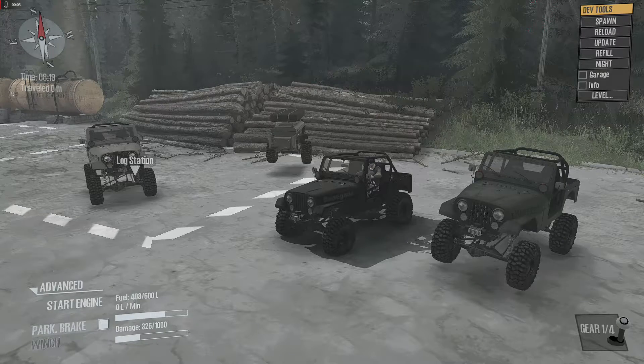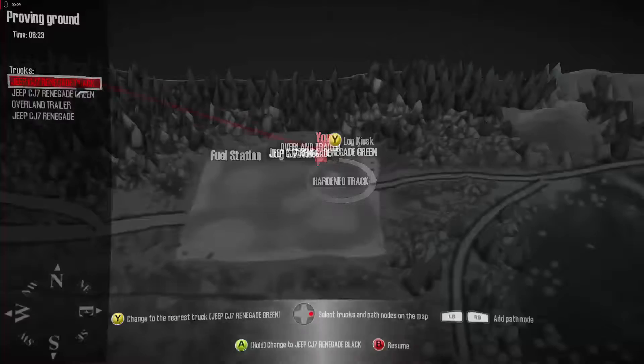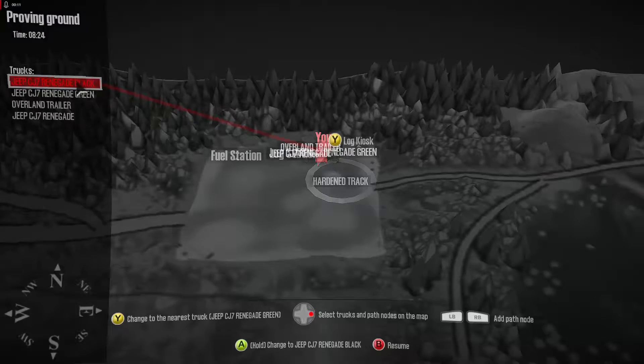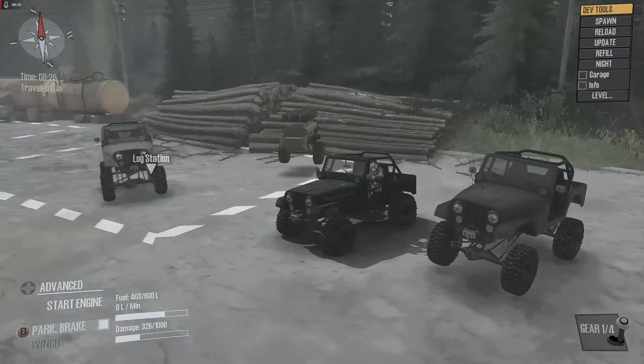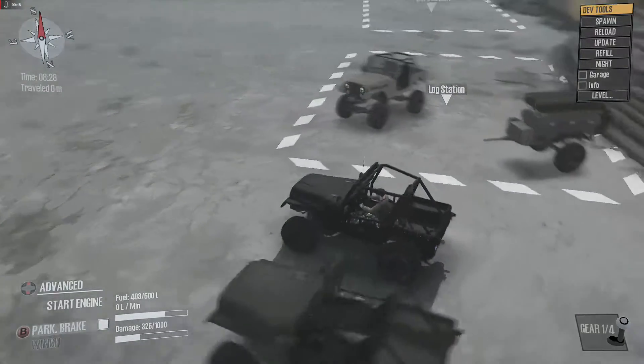Hello and welcome back to Mud Runner. Today we are looking at the Spun CJ7 Renegade. It comes in three colors: cream/tan, black, and a super dark green.